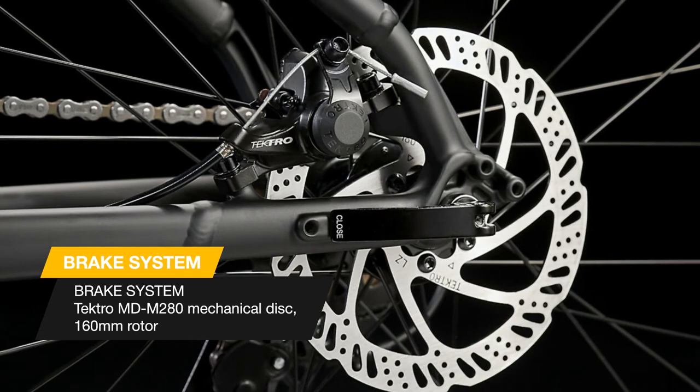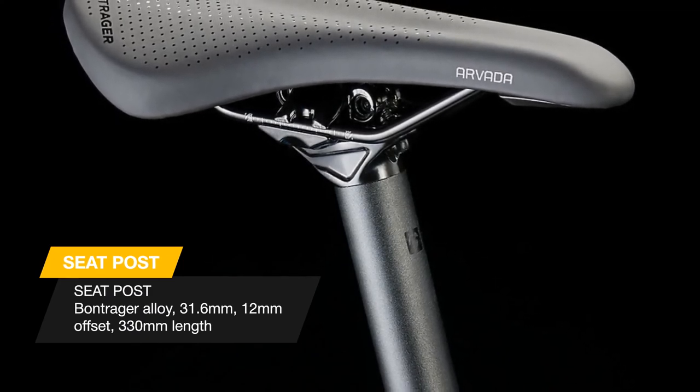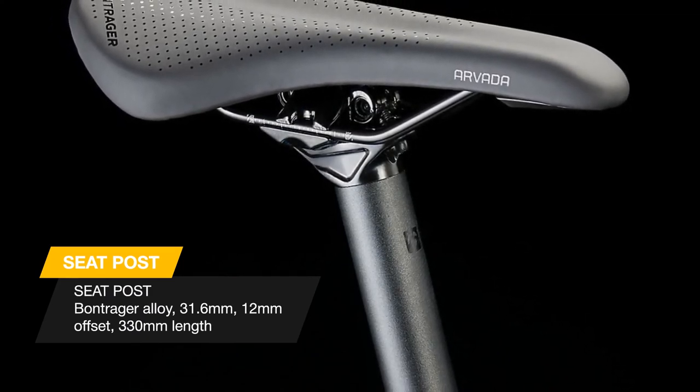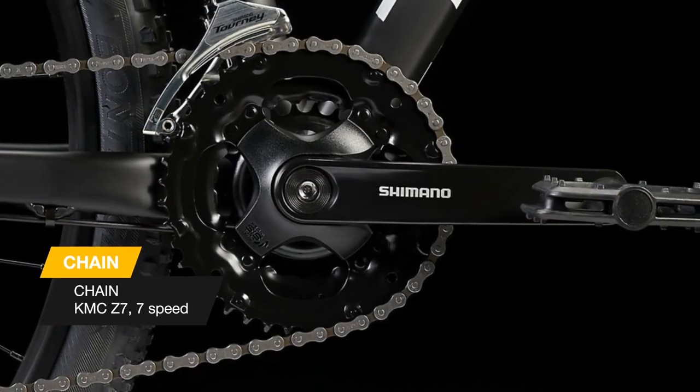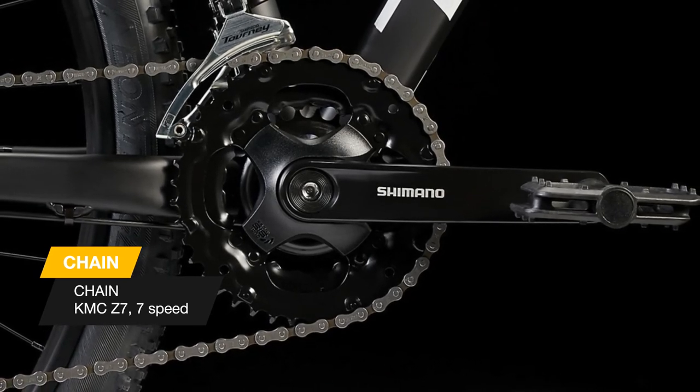Smaller frame sizes, XS and S, have short reach brake levers that make it easier and more comfortable for riders with smaller hands to brake confidently. Marlin models in XS and S frame sizes have a curved top tube and a lower standover height that makes it easier for smaller riders to mount and dismount. Like every model in the Marlin family, it's backed by Trek's lifetime warranty.